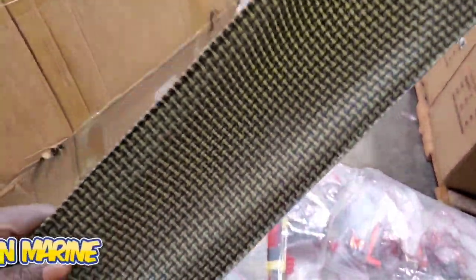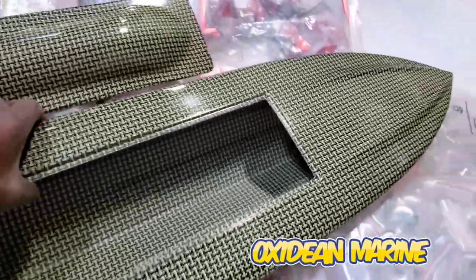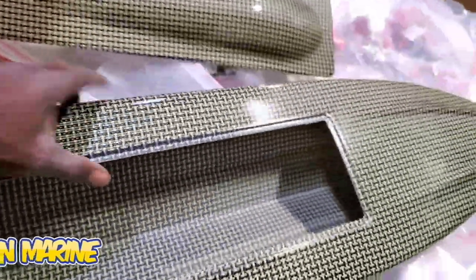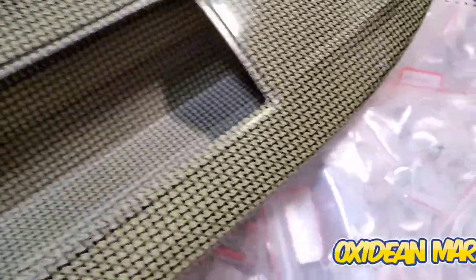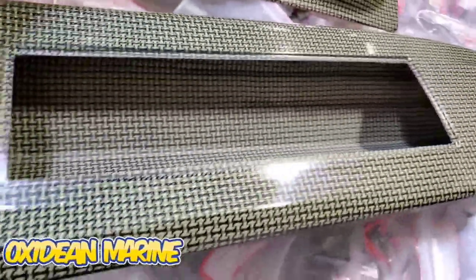We believe in making it right the first time. This is just a beautiful, good quality finished hole. This thing is stiff — nice and stiff. This hole will be available.